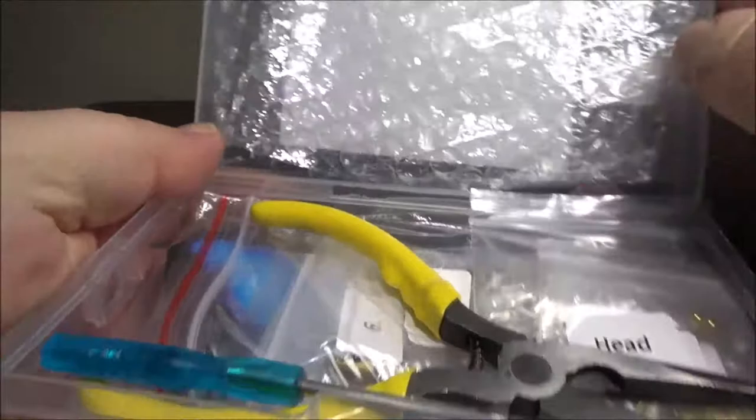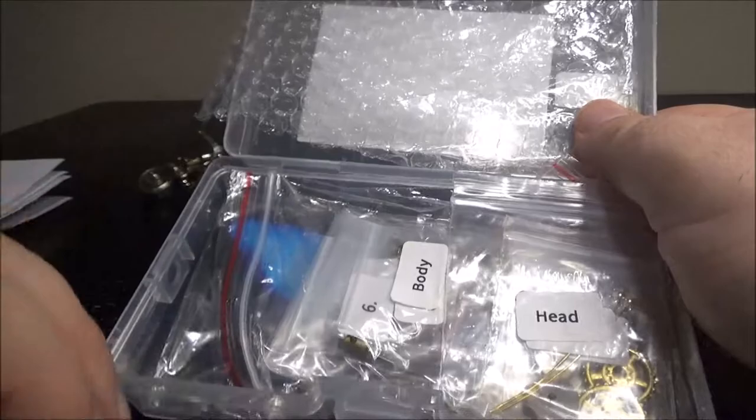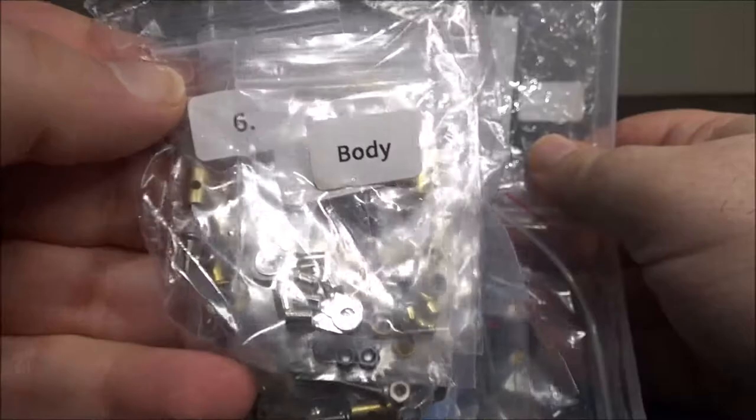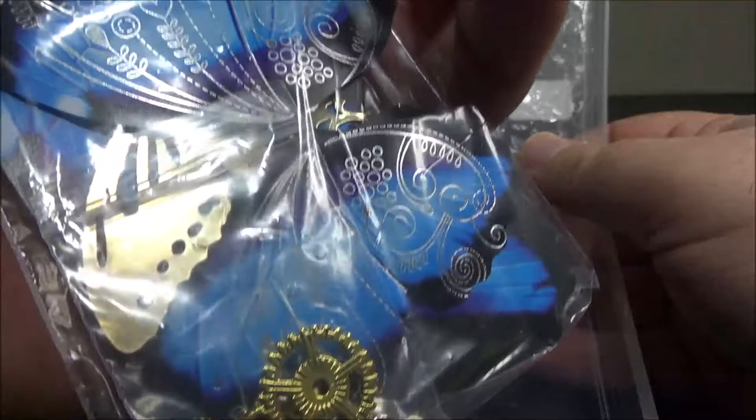Let's open this up. You can see we have some bubble wrap, we have a screwdriver — which is cool — we have pincers, and we have a bunch of parts. The head is all in here. I like that they labeled it. We have the body. We have numbered bags: 6, 2, whatever — it's kind of cool. And we have the wings, and they are really nicely detailed.